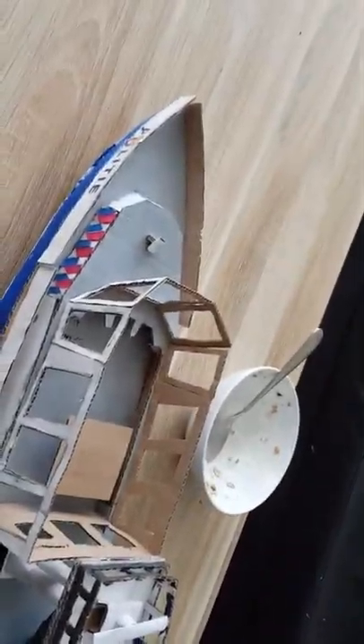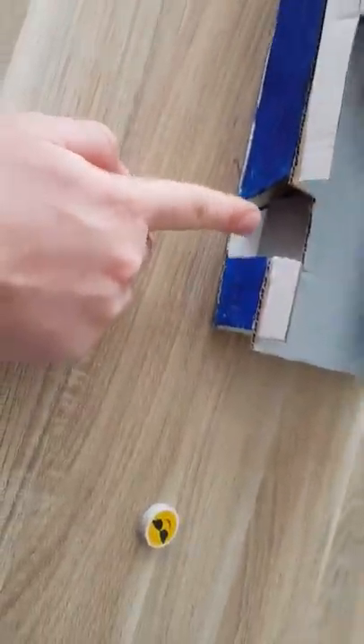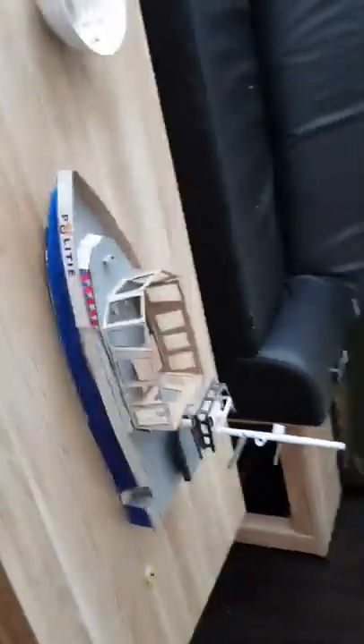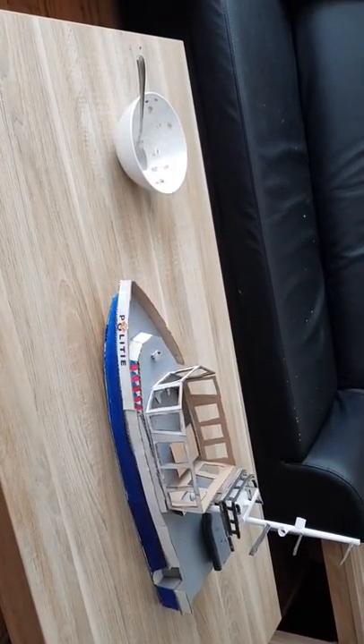Here are gonna be some stairs. This looks good so far — here's the upper view and front view. I need to fix a few things. But yeah, this is it so far. I hope you like it, I'll see you in the next video, bye!